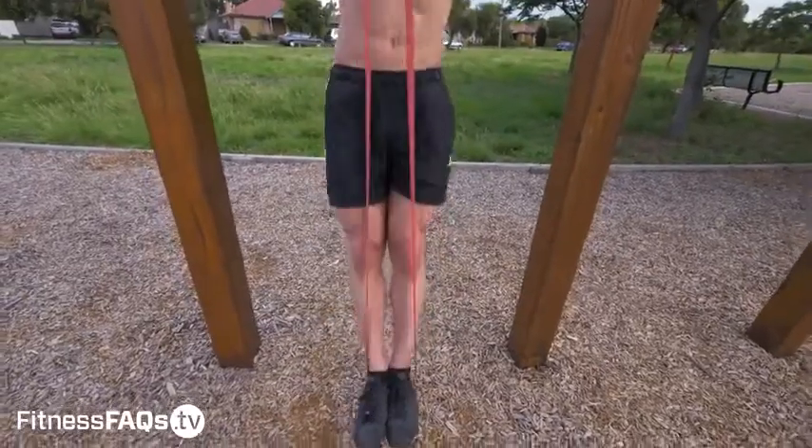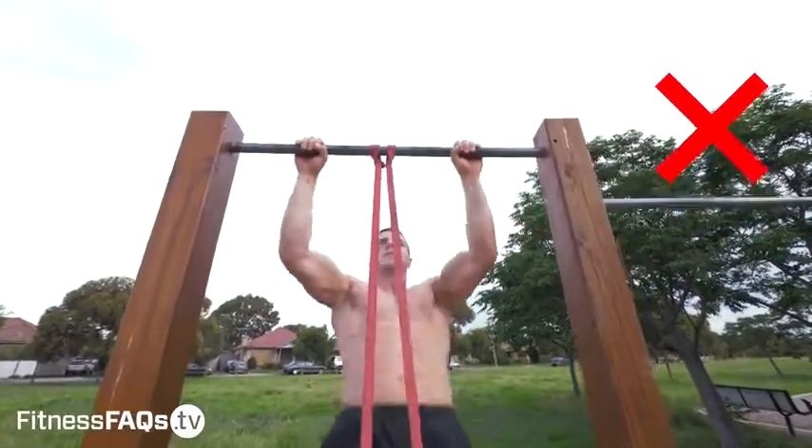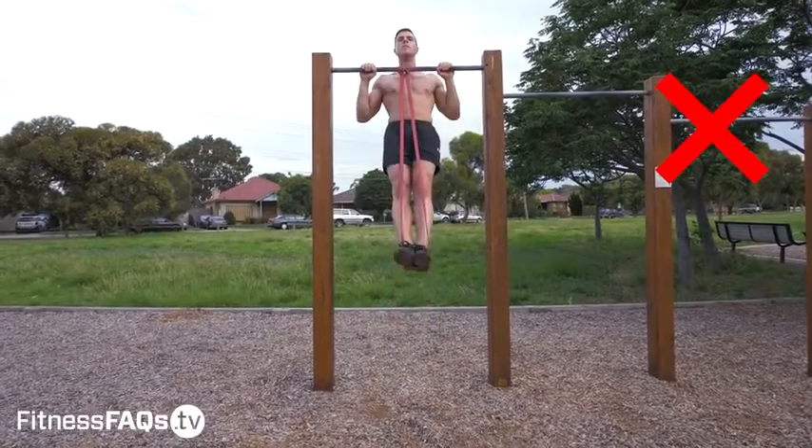Please don't be that person who's bouncing out of the bottom when using bands. You're not going to build the same strength and control as you would if you were using strict form with band pull-ups.